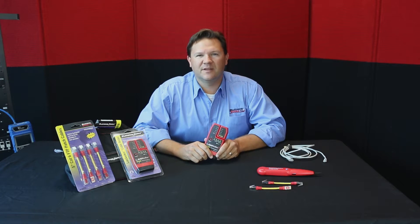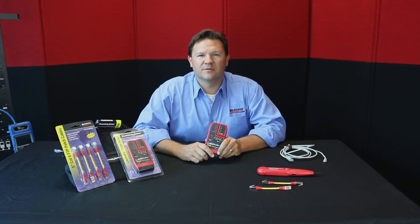Hi, this is Jason with Platinum Tools. Today I'm going to show you the Landseeker. The part number is TP500C. It's a cable tester and RJ45 tester. Let's see how it works.